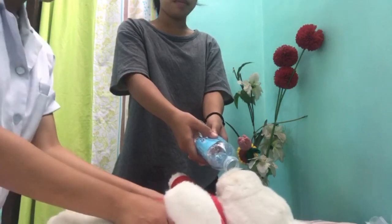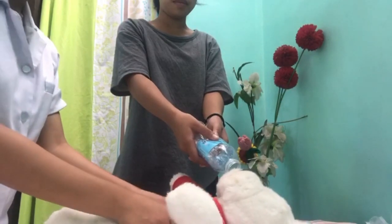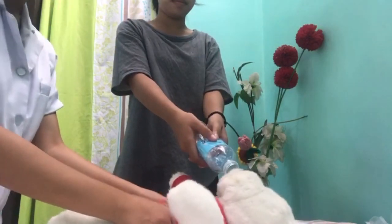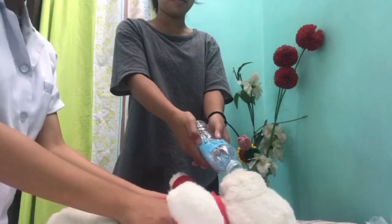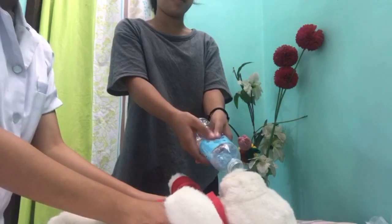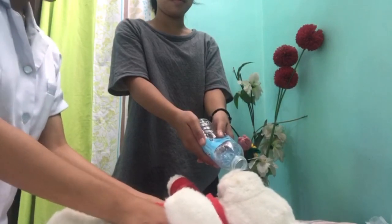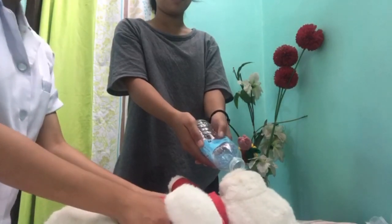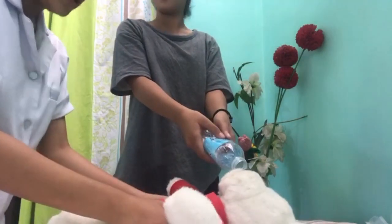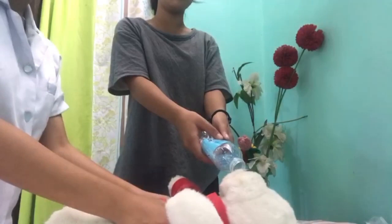Two-rescuer infant CPR demonstration continues with 15-compression cycles. Each rescuer alternates delivering sets of 15 compressions, counted aloud — 1 through 15 — for multiple cycles, demonstrating the two-thumb encircling technique and role switching between compressions and BVM ventilation.